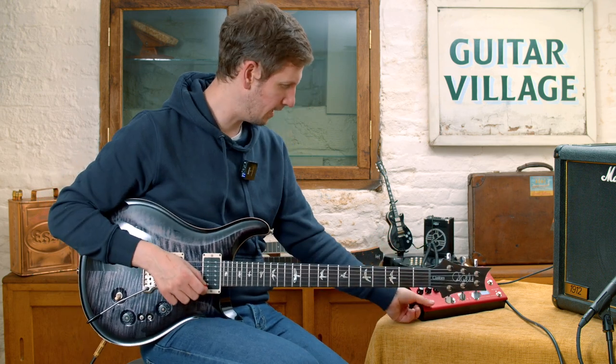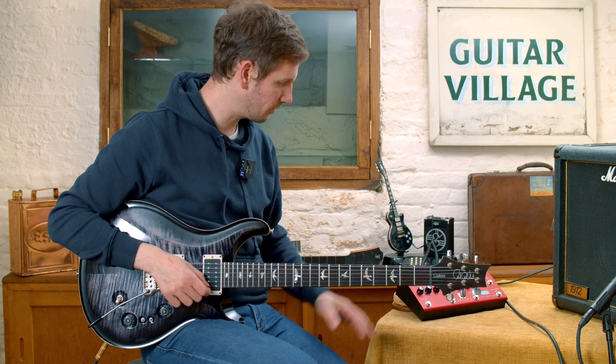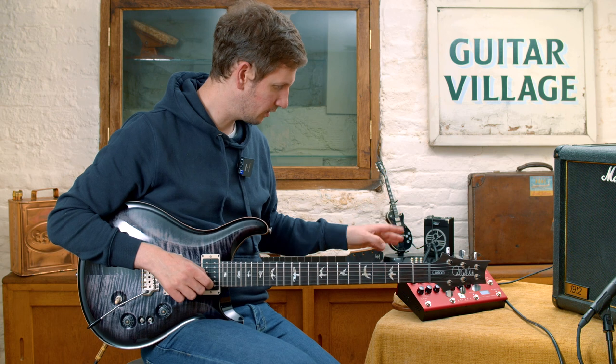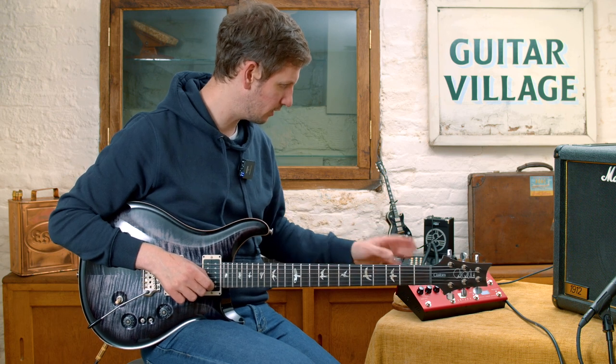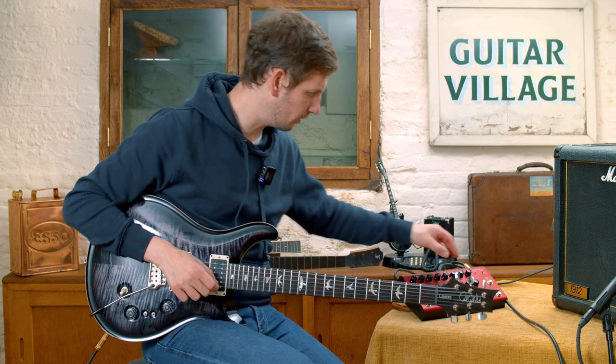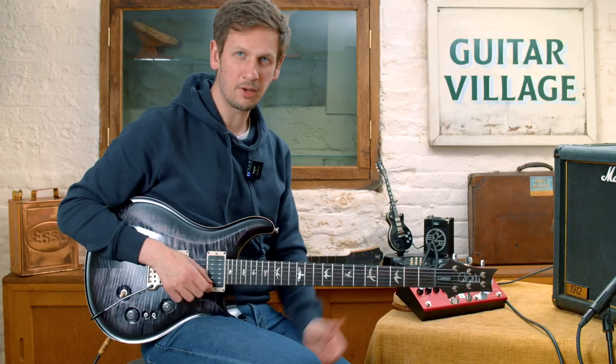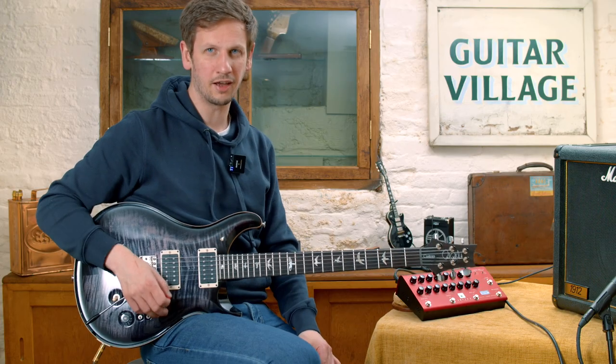That's pretty damn good. On top of those incredible amp settings, your drive, delay, reverb, and modulation units, there's also a built-in tuner. You just hold down these two panels at the same time and you've got a tuner built in too. How incredible is that?